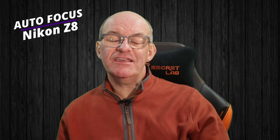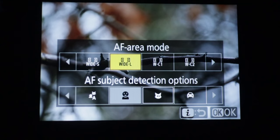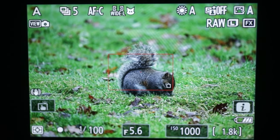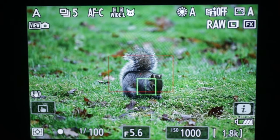Undoubtedly the biggest draw that led me to get the Z8 is the autofocus, and I've been really impressed with it. I was quite disappointed with the autofocus on the Z6 II and made quite a few videos discussing its drawbacks, but I find the Z8 is so much more reliable. There are lots of different subject recognition modes: face detection, animal detection, car, aeroplane, and people detection. When you point the camera at a subject it spots what's in the frame, locks onto it, and the focus point floats about in the eyepiece following the subject. I've been used to using single-spot AF and just moving the camera to track the subject.